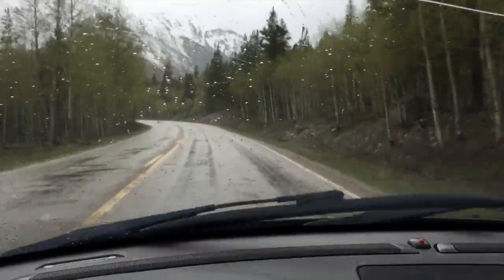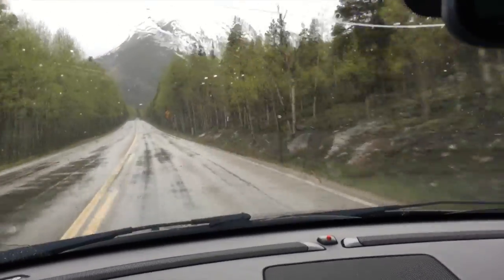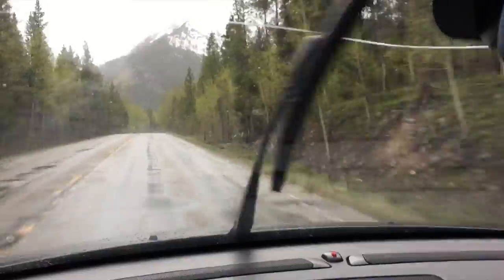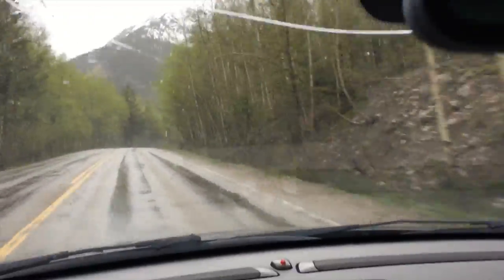So far I've gotten a pretty good idea that these tires are fairly resistant to hydroplaning. Hit a few pretty good sized puddles at fairly high speeds and not had any sensation of a tendency to hydroplane.